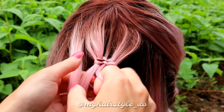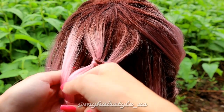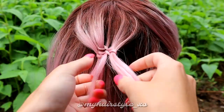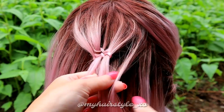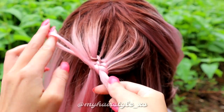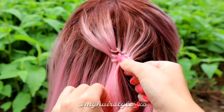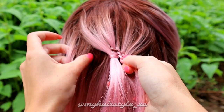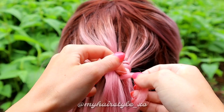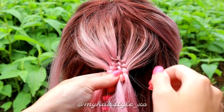Bring the small section over the right strand, then bring the small section under, push your fingers between and pull the strand back to the middle. Add hair, bring over and pull through the loop creating a knot.